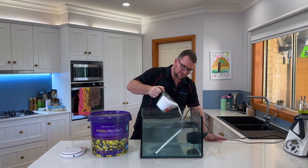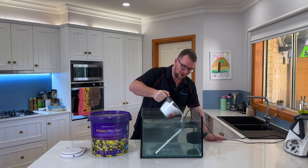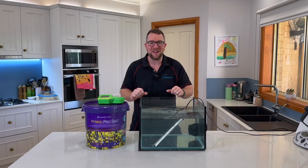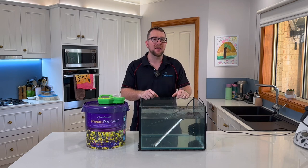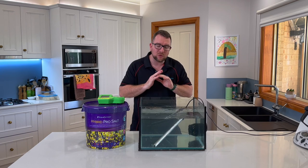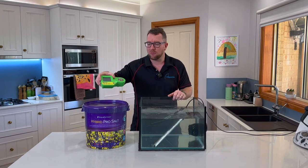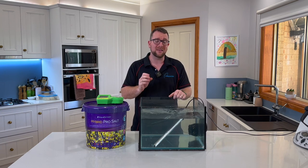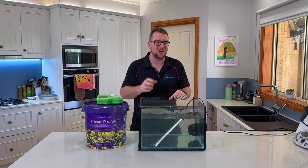The instructions say to mix for about 15 minutes. After 15 minutes you can see the Aquaforest Hybrid Pro Salt has mixed into a crystal clear blend — absolutely no residue left in the mixing vessel whatsoever. I measured the salinity with my digital refractometer and it has come up to exactly 1.026 specific gravity, spot on with the instructions. This blend is now ready to perform a water change on my reef tank.